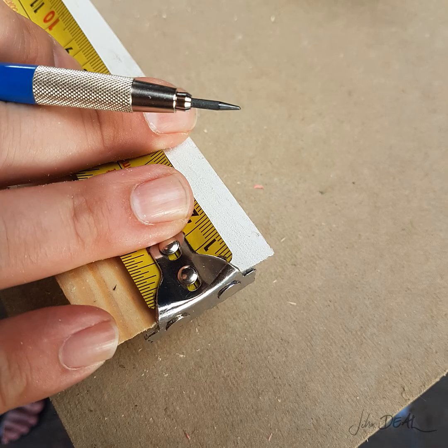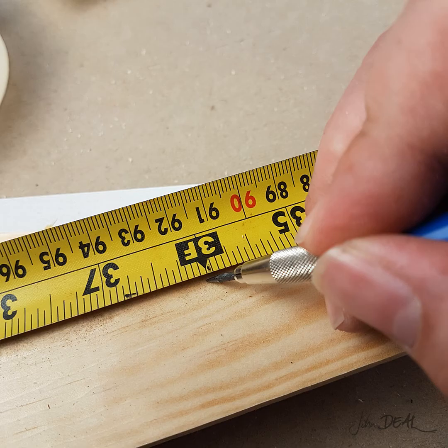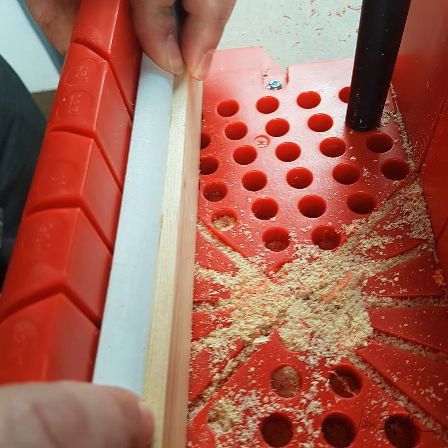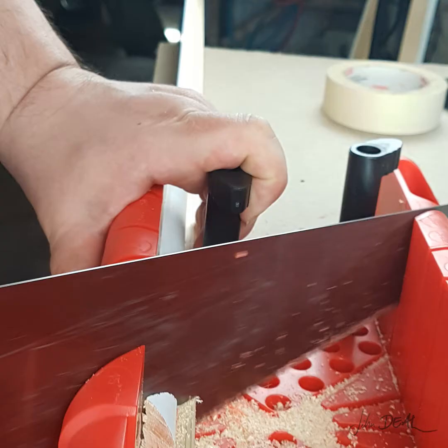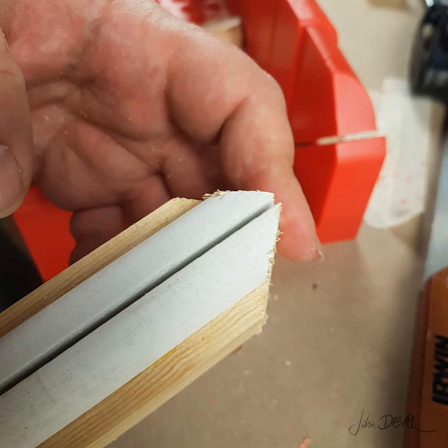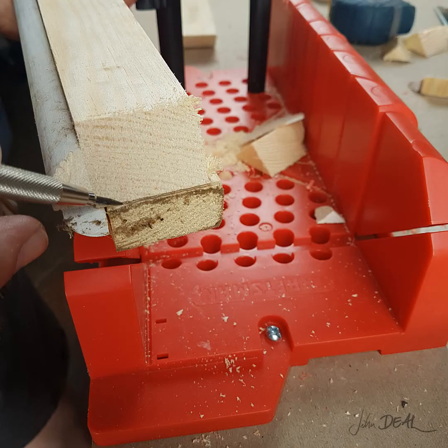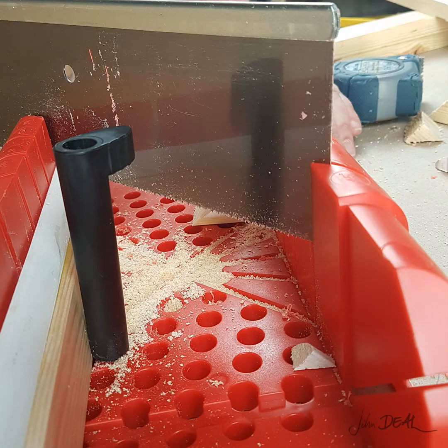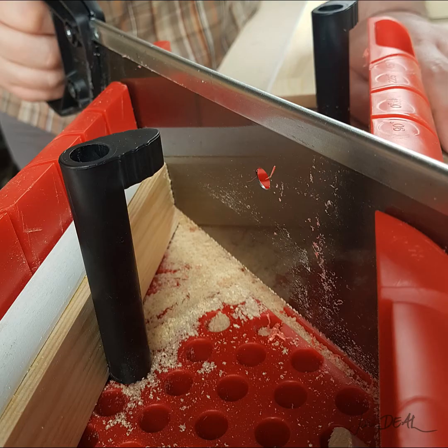Measuring from the cut end, we'll mark it at 3 feet. Here I'm using a speed square to get a straight line. Line up your wood and cut away. With the ends registered, we're going to mark the length on its paired piece. Clamping the piece in place and making our cuts with the miters always angled inwards towards the center.